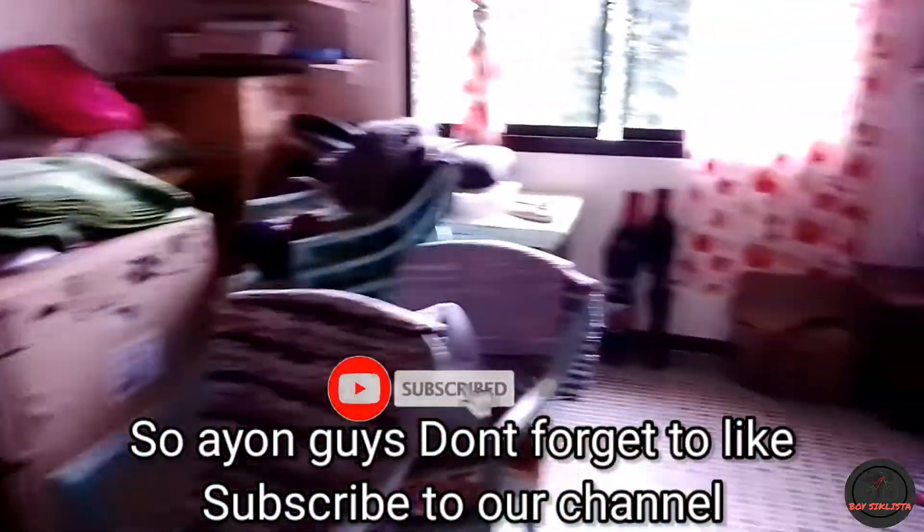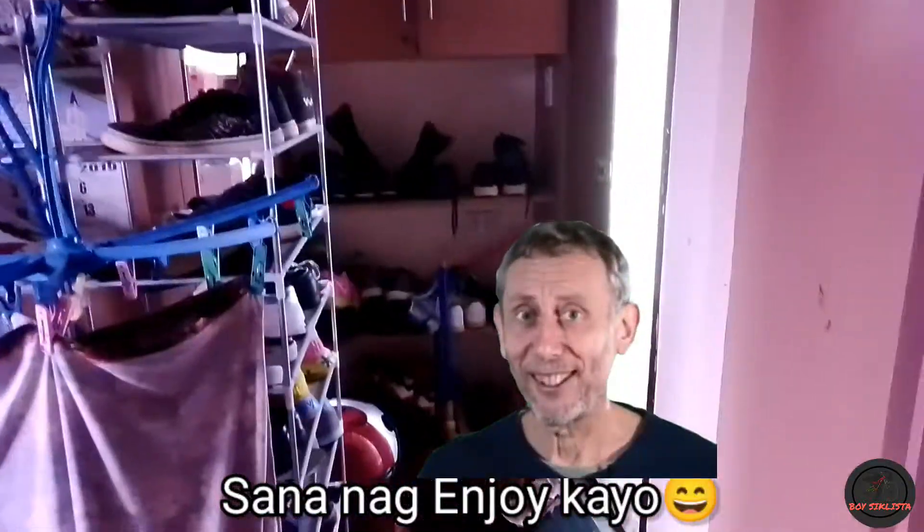Don't forget to like and subscribe to our channel. Don't forget to share. Bye bye.